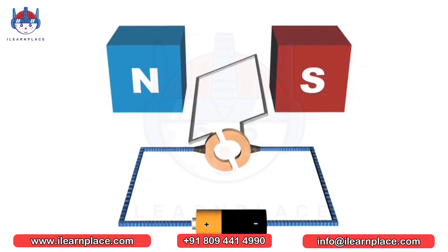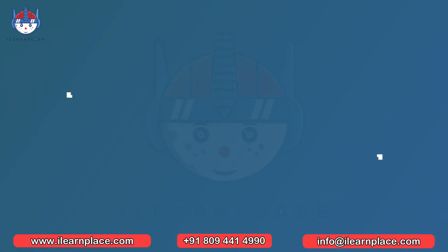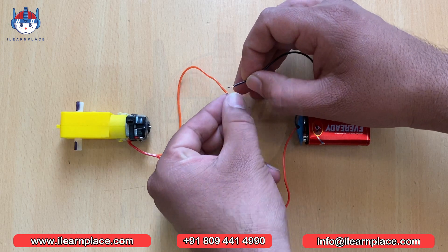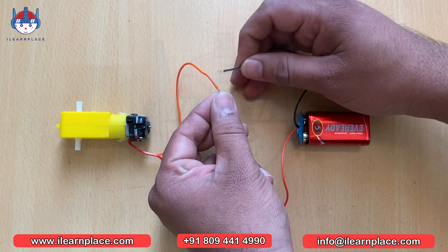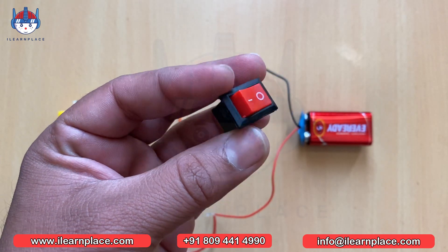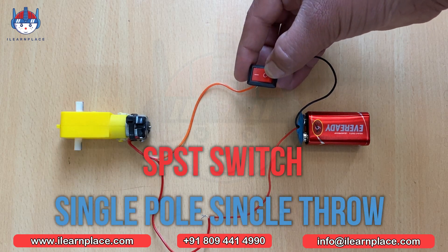This is how a DC motor works. Let's get started with switch concepts. Here we are going to learn about controlling motors using a switch. If we connect a battery directly to a motor, it starts running automatically. But if we want to control the motor, we need to use a switch. Here we are using an SPST switch, which means single pole single throw.